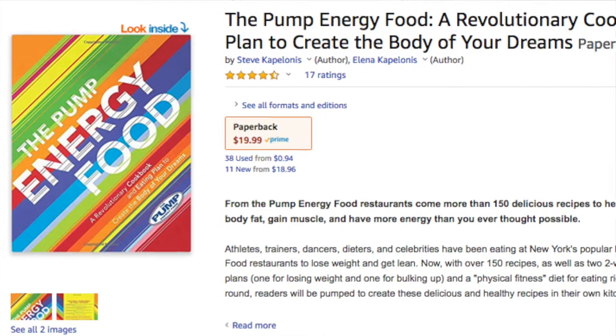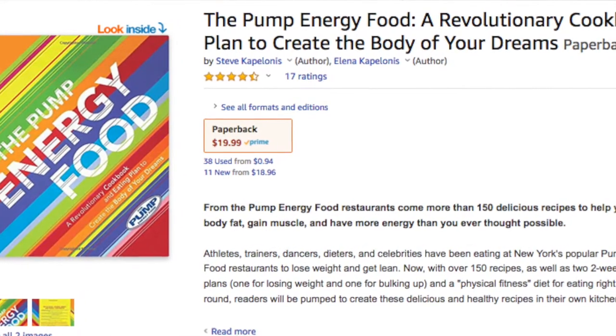When they were the Pump, they were like a bodybuilder's place. They even had a cookbook with a two-week diet plan — one for losing weight and one for bulking up. I accidentally went on the wrong one.